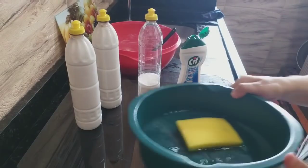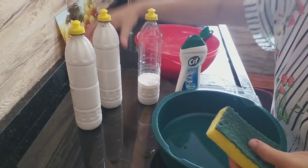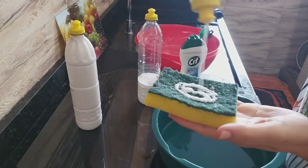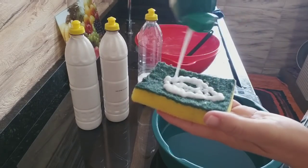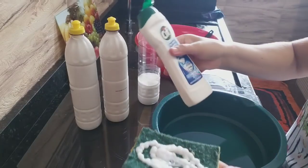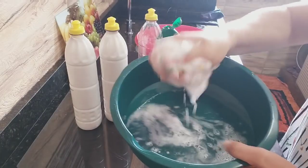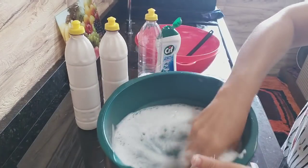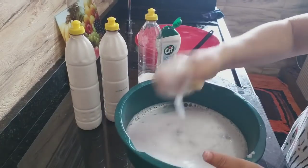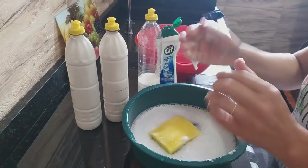Vamos aqui na bombinha mostrar o caimento. Gente, é perfeito. Fizemos o CIF cremoso sem usar o CIF do mercado. O buraquinho aqui do CIF do mercado é maior do que o buraquinho do detergente. Ficou o nosso CIF de bicarbonato. Eu vou mostrar ali agora na pia, lavar a buchinha aqui com vocês, tirar tudinho para mostrar como que age no alumínio, no inox, em tudo. Isso aqui vai ser uma bomba para ajudar todo mundo.